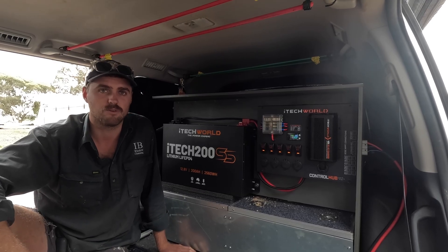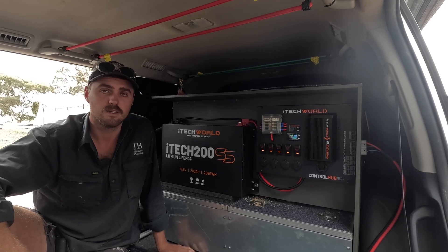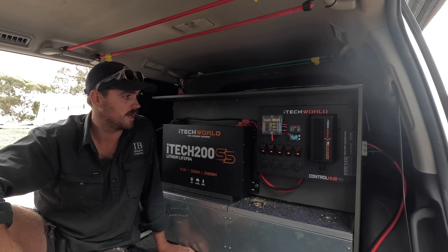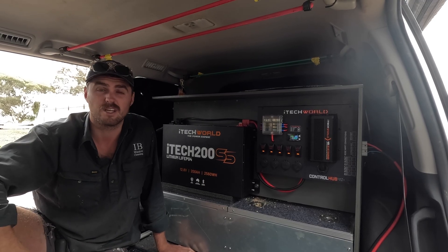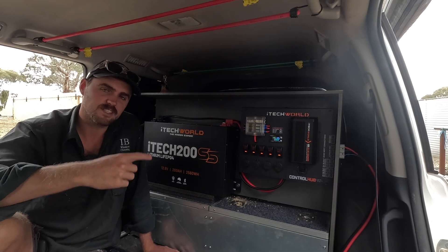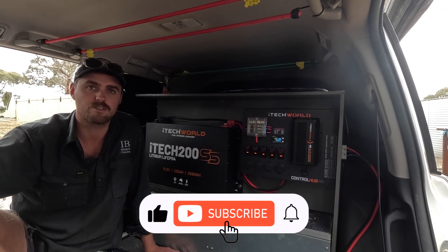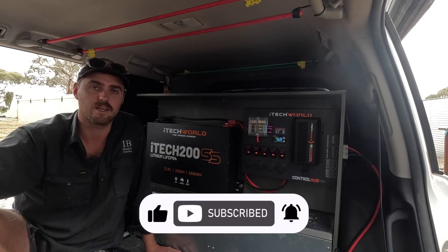This is going to change the way we do our full-time driving. It's going to mean less time worrying about where our power is going to come from and less time worrying about how we're going to charge the batteries we've got. If you want to see how this system goes, like and subscribe — we're traveling full time and we're going to give it a fair old workout. See you in the next one.